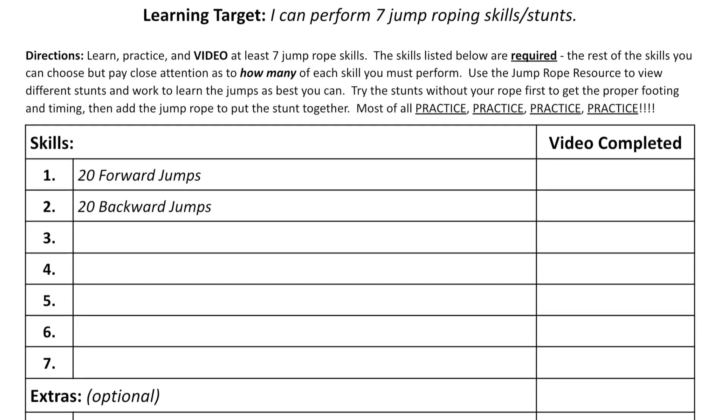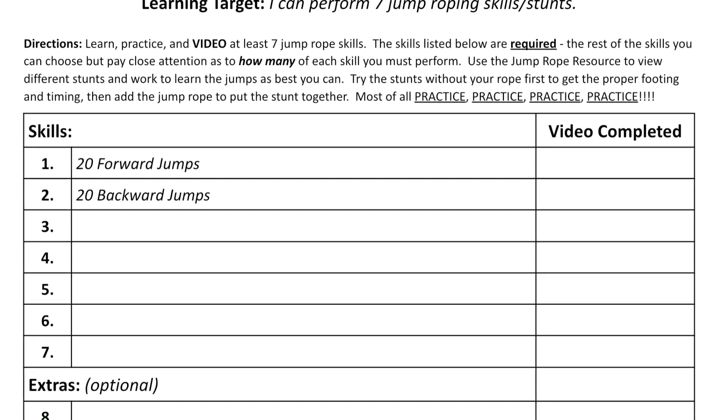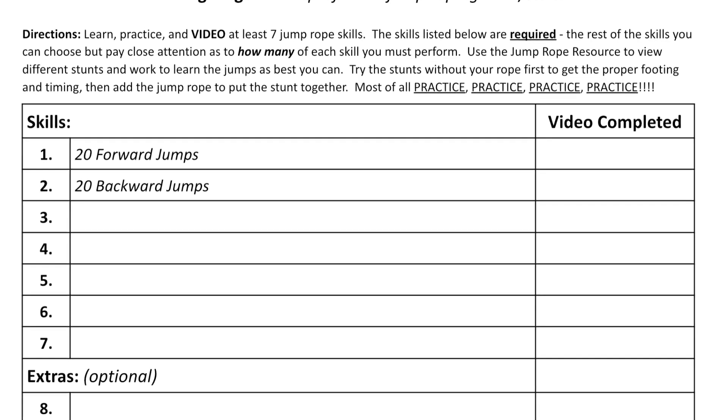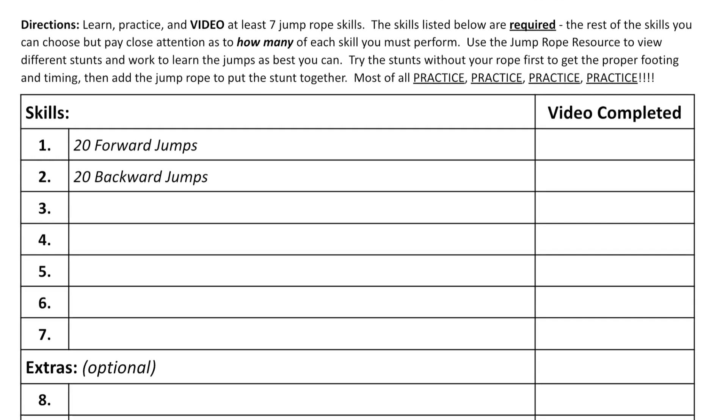You'll notice down below that the first two skills are required skills: 20 forward jumps and 20 backward jumps. Besides those two skills, every other skill you choose, you can just do five of.